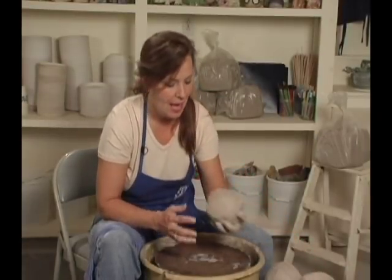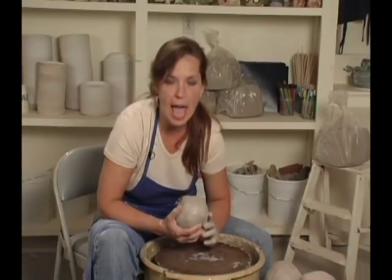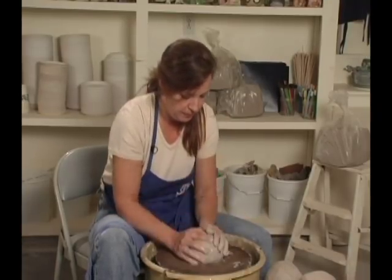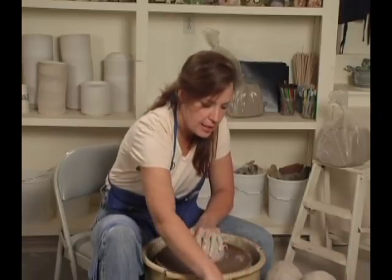The next thing I'm going to make is a plate. I've got a really easy way of making a plate, so watch this. You need about three and a half pounds of clay for an average eight to nine inch plate. Pop it down. Let's get it centered.